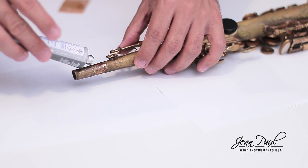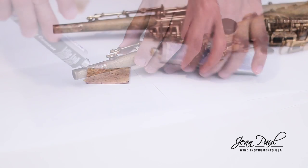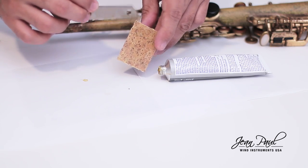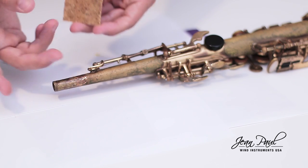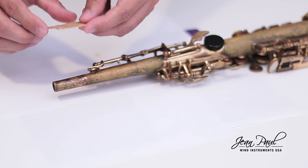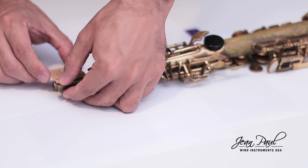Apply contact glue on the neck and on the cork. The glue on the cork must go on the opposite side to the angle you cut, so that the cut is outside the neck as you see on the screen. Let the glue dry for a few minutes. One way to know if it is dry enough is when you touch the surface where you applied the glue, you do not feel moisture or a sticky effect. The times depend on the type of glue.